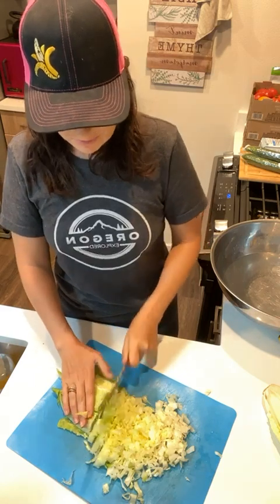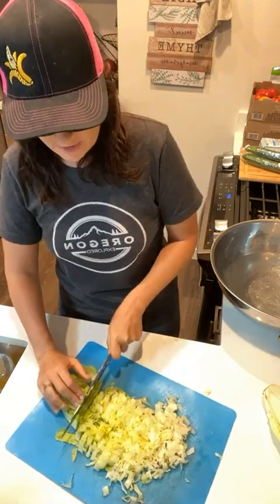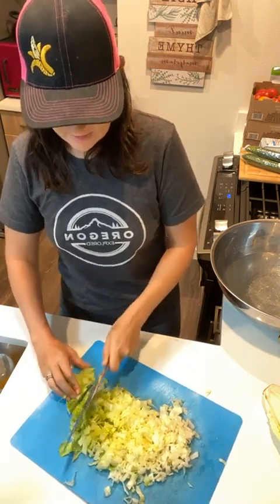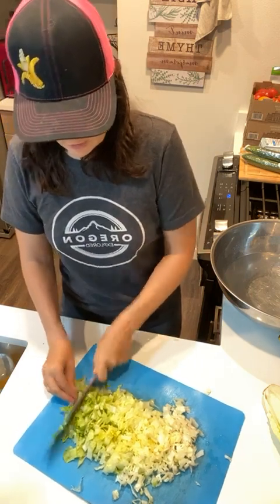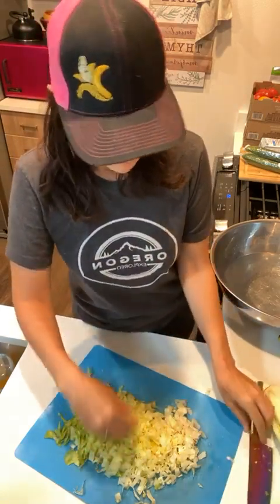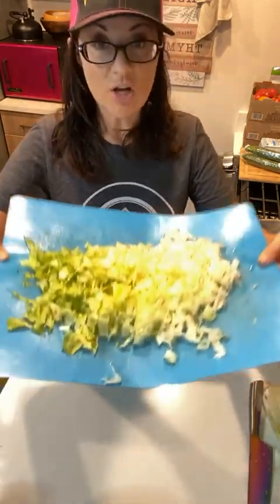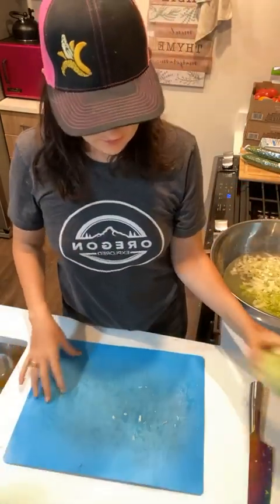Some people say I should wash the lettuce before chopping it, but I feel like the amount of nutrients that end up in the water is negligible. So it's up to you - you can wash it first and then chop it, or chop it first and then wash it. I find it's just easier to chop first. Once it's chopped, I add it to the water.